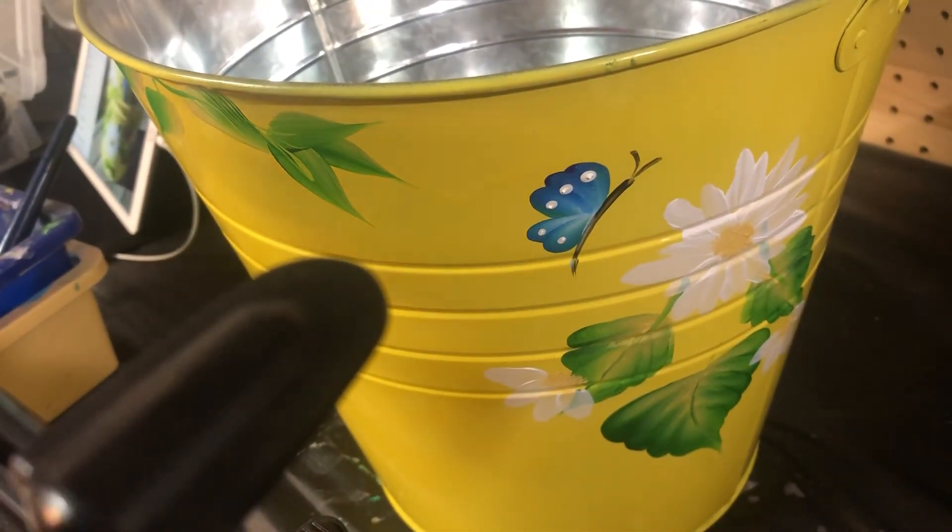That's a fun little design that we're gonna do on the pail. We're gonna repeat this design all the way around. We're also going to do a ladybug — ladybugs are pretty easy.